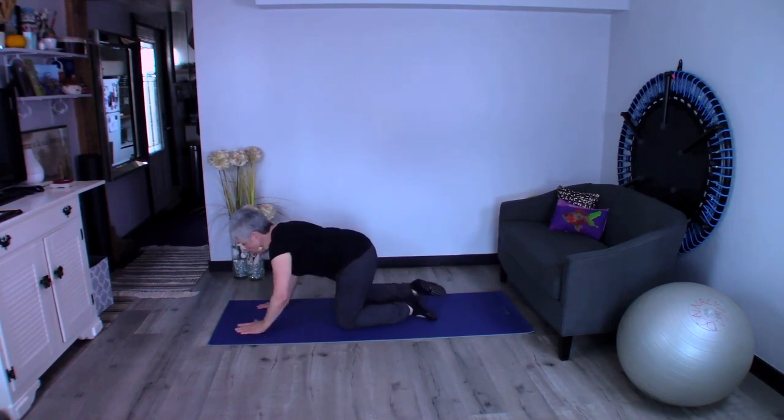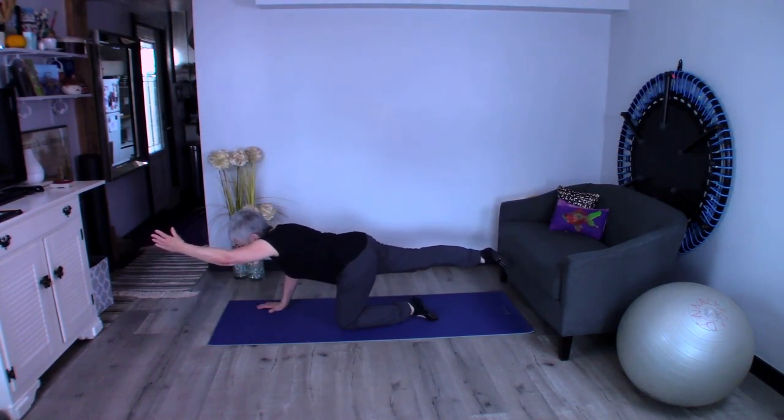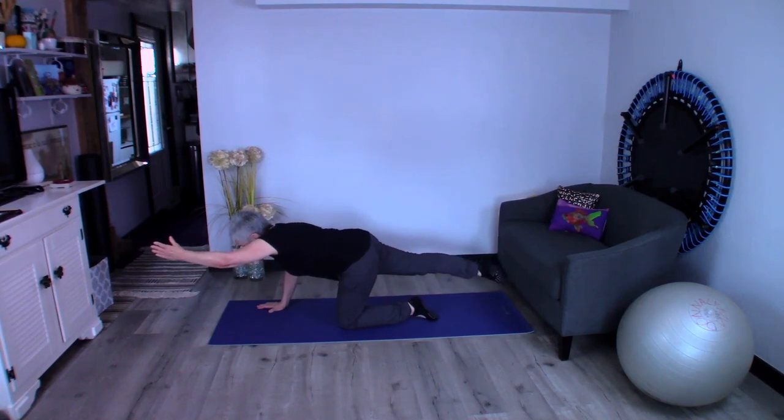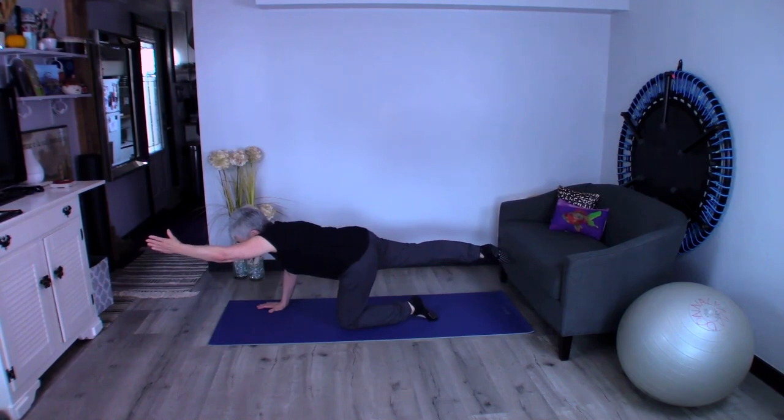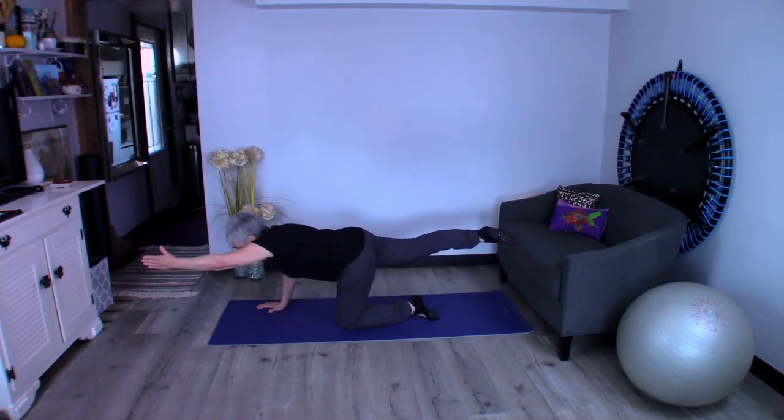Now we're going to extend the opposite arm and leg. I don't want to sag my belly in — I want my belly to stay tall. Remember, waistline to the ceiling. I'm squeezing my glute and I want my leg to be in line with my glute, pulling it up with my hamstring — actually three muscles. And I want my opposite arm to be about ear height if that's possible, which is why those shoulders have to be down the back.